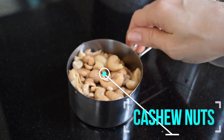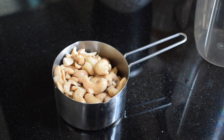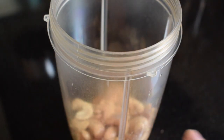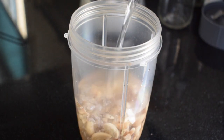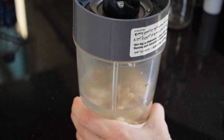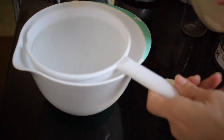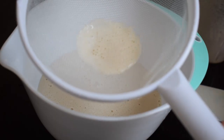Last but not least, cashew milk. Grab a cup of cashews — I soaked these overnight as well — and add them to your blender. Same process: add enough water to cover your cashews, and use a little more because cashews are expensive; it'll help stretch it a bit. Then just blend away. If you want to sweeten it, you can — I prefer not to. Then just strain it.